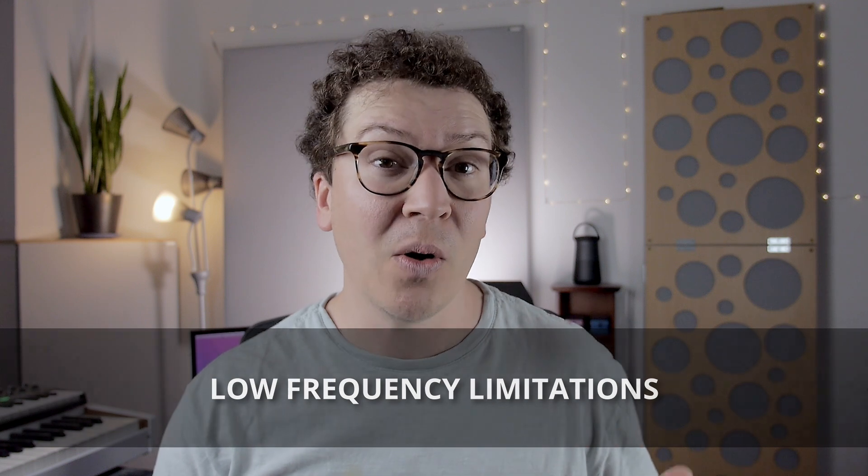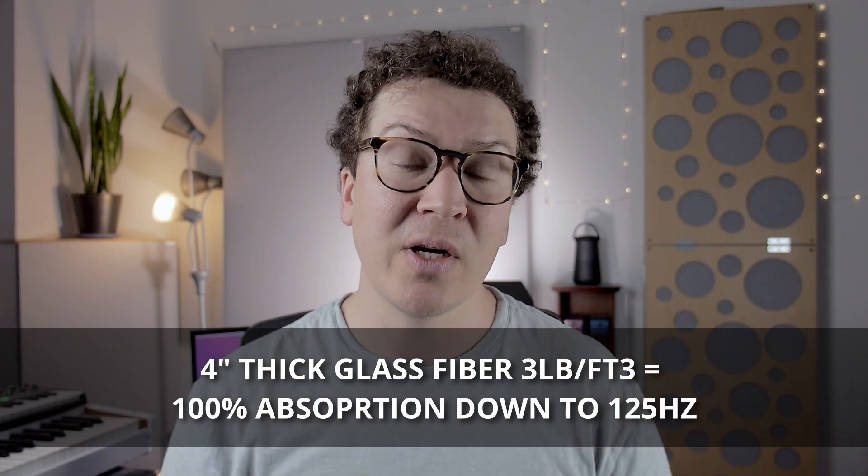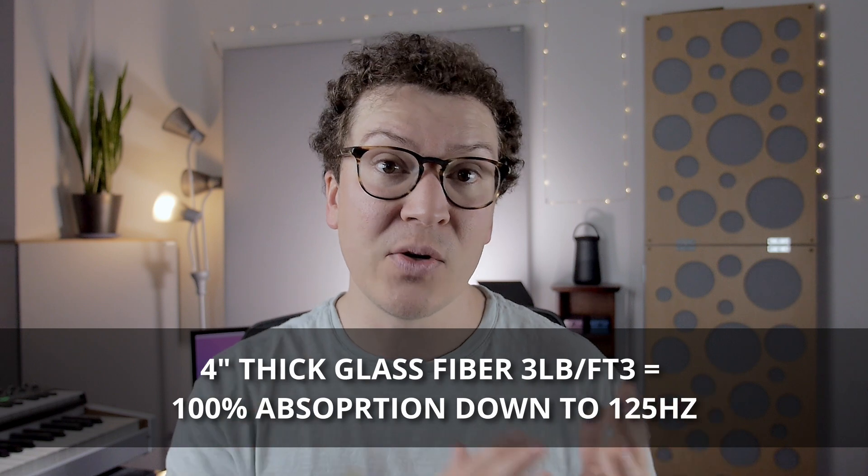However, there are some limitations. When it comes to lower frequencies, specifically below 125 Hz, it's extremely hard to get full 100% absorption with just insulation panels. The Master Handbook of Acoustics has a great chapter on absorption where they discuss how the thickness of your insulation panel affects absorption. They state that a four-inch panel of fiberglass insulation or mineral wool with three pounds per cubic foot of density will have nearly 100% absorption down to 125 Hz, which is really great.